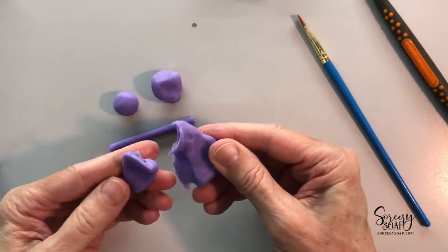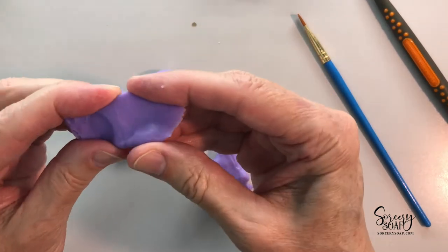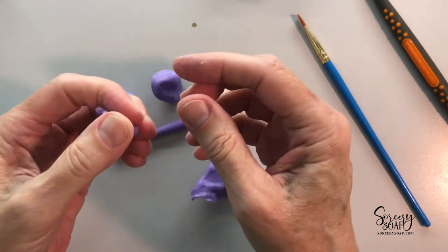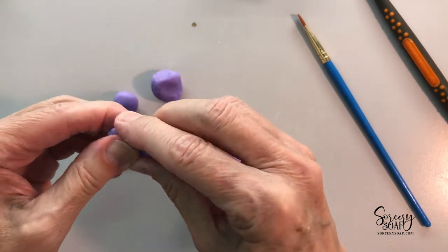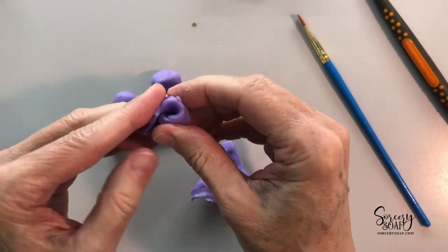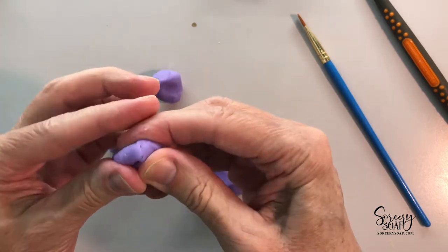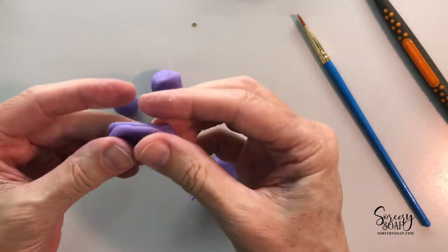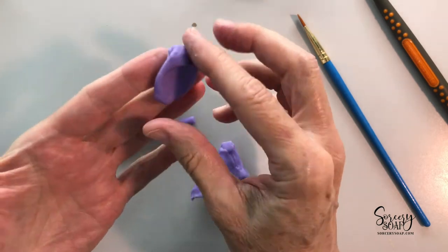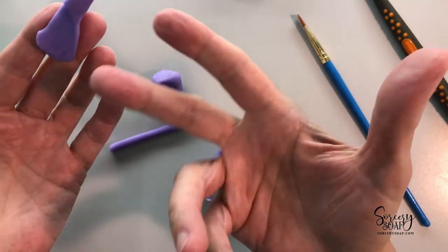So, soap dough. First of all, you want to start with a really good quality soap dough, and you can tell the quality based on how it behaves. When it does this — you can see it — I share videos like this quite often, at least I used to on YouTube, but I don't think people really grasp what I'm trying to convey. You see how it's kind of sticky? There's a little bit of a sheen to it.